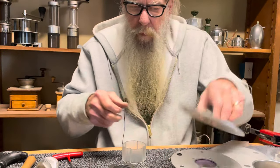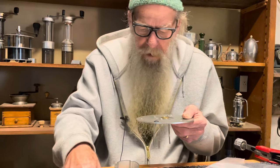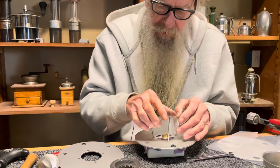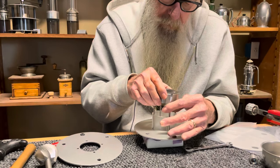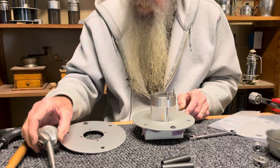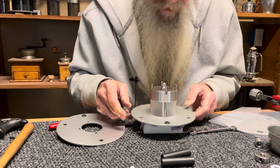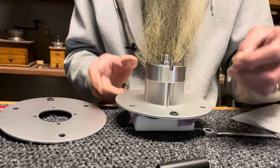Usually I do this in complete silence without blabbing or being filmed. This is my jig. I always have to note to self: put burr in. That's happened quite a few times — we put it together and then say, 'oh, I forgot the burr.' Now, my springs — as it turns out these springs are important for assembly and alignment.